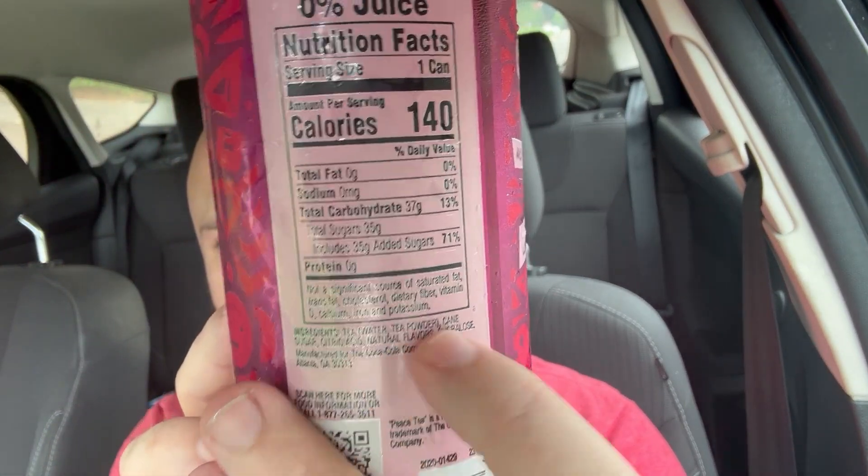The ingredient list is super short, which is awesome. We do have sucralose at the end, but the fact that it's the last thing is good. We also have cane sugar, water, and tea powder. Definitely good stuff.